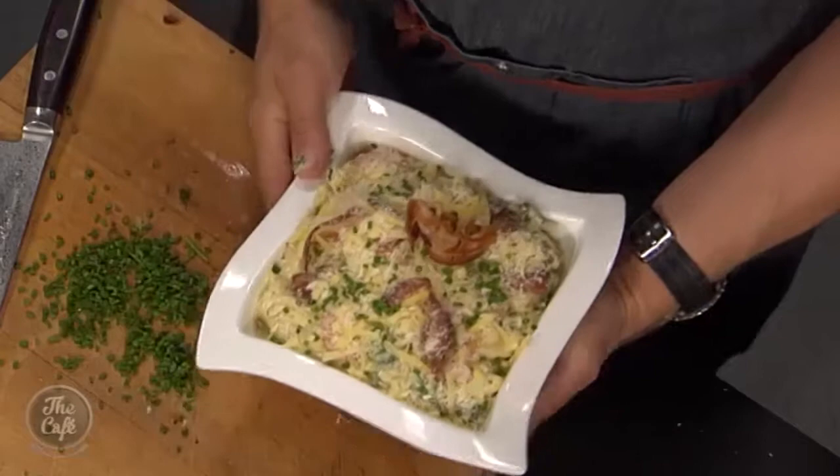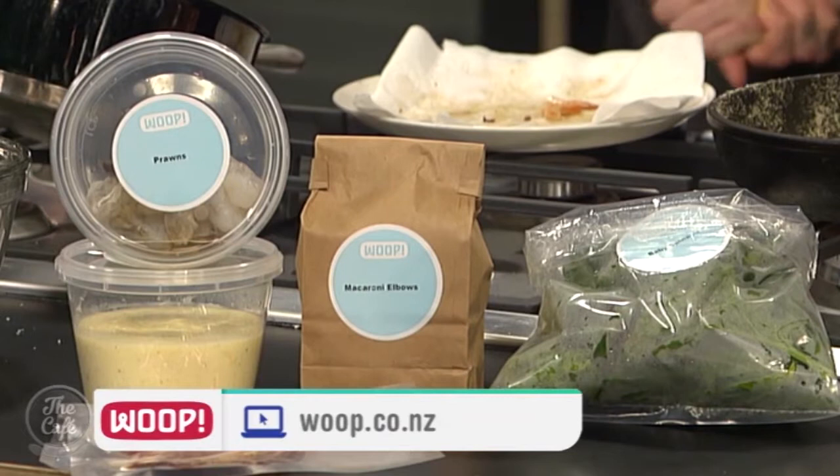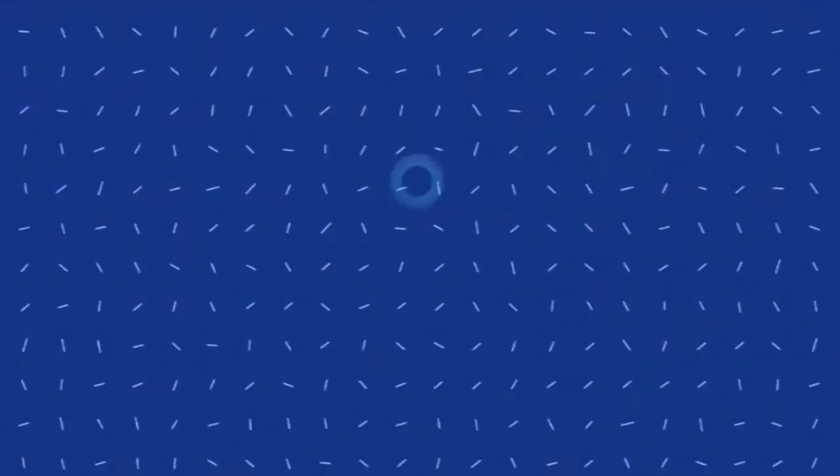Fantastic. And Mark, this is going to be delicious. That goes just under the grill and she's all done. If you'd like to order your Whoop foodie box and get everything to make this dish without any preparation or fuss, just head along to whoop.co.nz. And we have a chance for you to win a Whoop foodie box on our Facebook page right now - it's very popular so get entering right now.